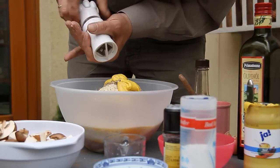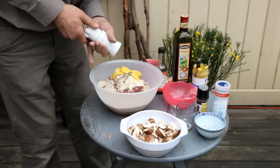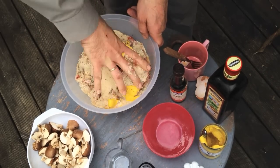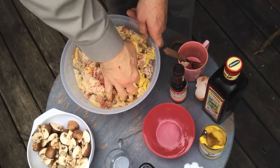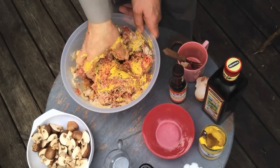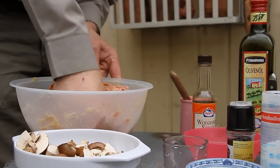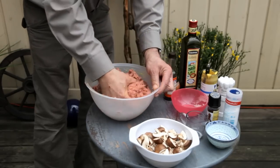And don't forget the garlic. Now in with your fingers - knead everything through nicely. Kneading, kneading, kneading - this is being properly kneaded here. It already looks very tasty - you could spread this on bread as it is. But we're making a meatloaf out of it.